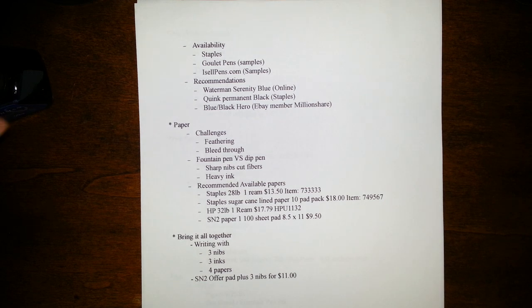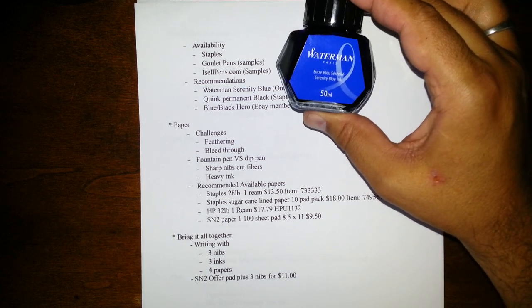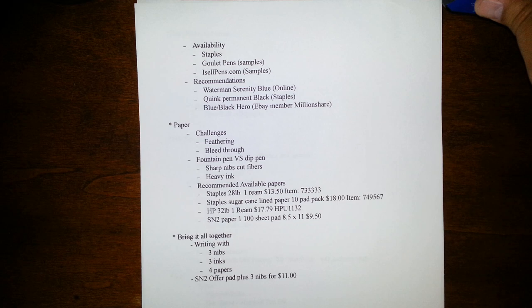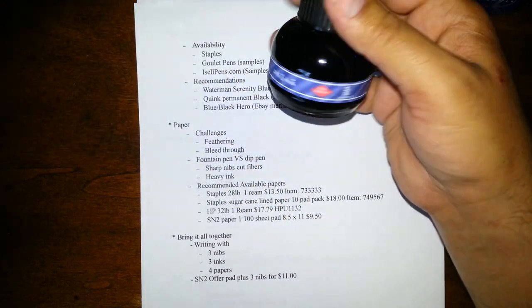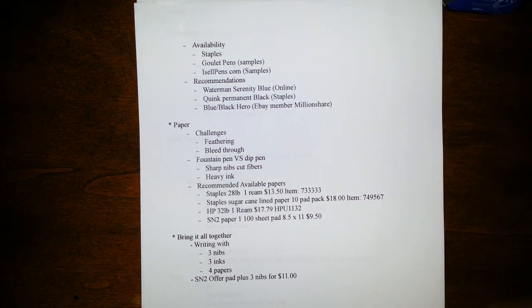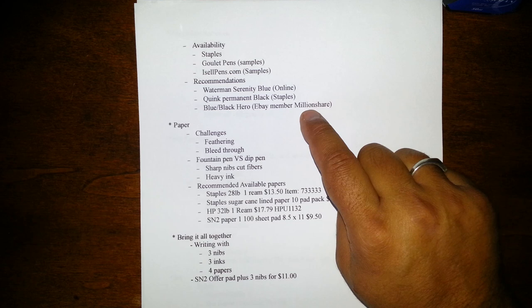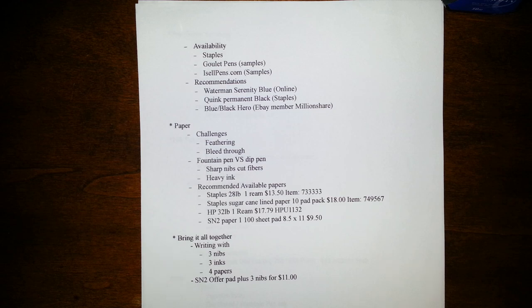My recommendations for dip pens — the most well-behaved of the readily available inks I've used — are Waterman's Serenity Blue, which used to be called Florida Blue, a good blue ink. For black ink, Parker Quink, maybe one of the best-behaved dip pen inks. And then surprisingly this one: it's a Chinese ink called Hero Blue Black. It's really inexpensive — I think I paid $5 for the bottle. It has something of a chemical smell so I wouldn't put it in vintage fountain pens. I buy this from an eBay member called Million Share — I'm not affiliated with them, but I've bought from them many times and have been happy.